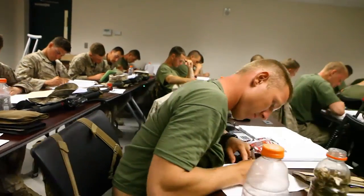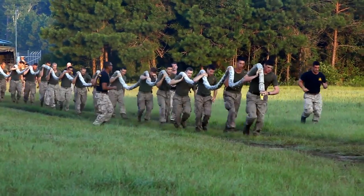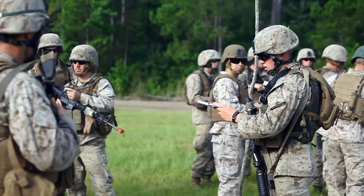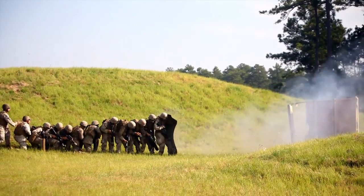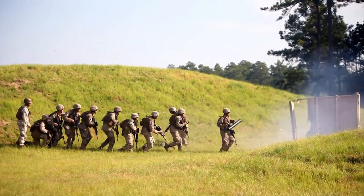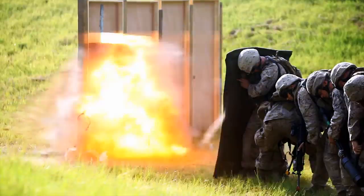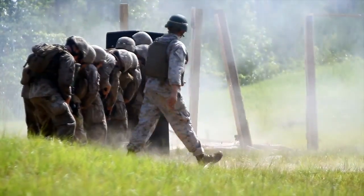Taking the academics, taking the leadership, taking the PT that we induce, we really have a unique individual that comes out of this course. That sapper is that combat engineer who is a master in expeditionary operations. He works very well in small unit leadership positions. He's able to make do with what he doesn't have and accomplish the commander's intent with whatever means necessary.